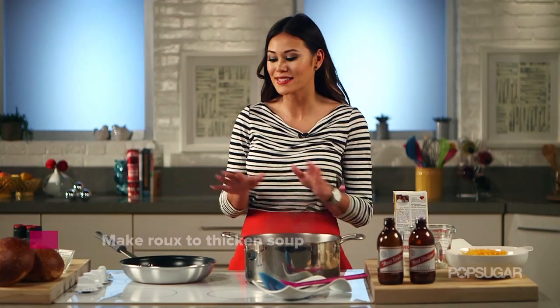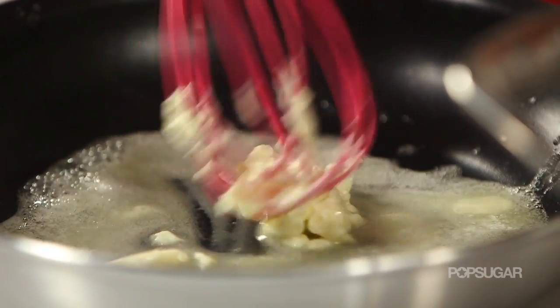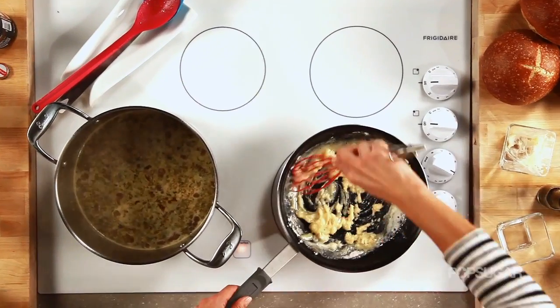While this is simmering, in a separate saucepan we're going to melt some butter and whisk in flour. We're going to make a roux — this is what's going to thicken the soup. When you add the flour, stir frequently to get rid of clumps.